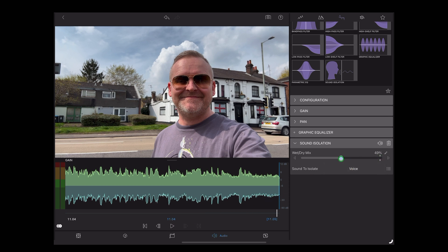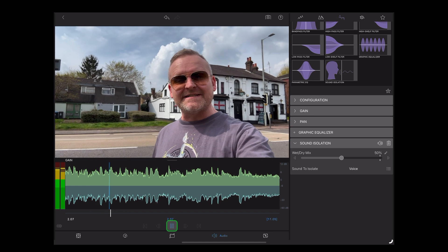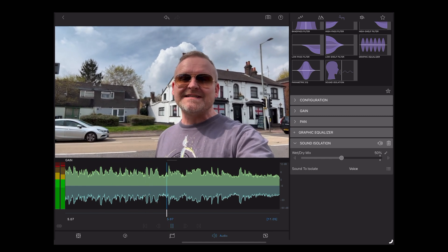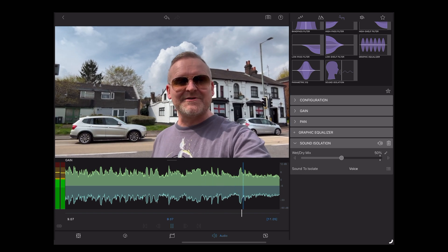Let's see what 50% sounds like. [Playback at 50%] So this is a test of the new voice isolation feature in LumaFusion 4.0, standing behind a busy main road with a lot of background noise. How does this sound?